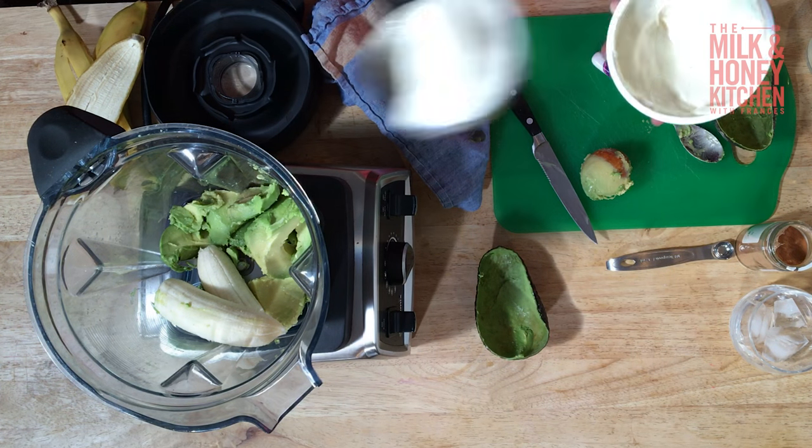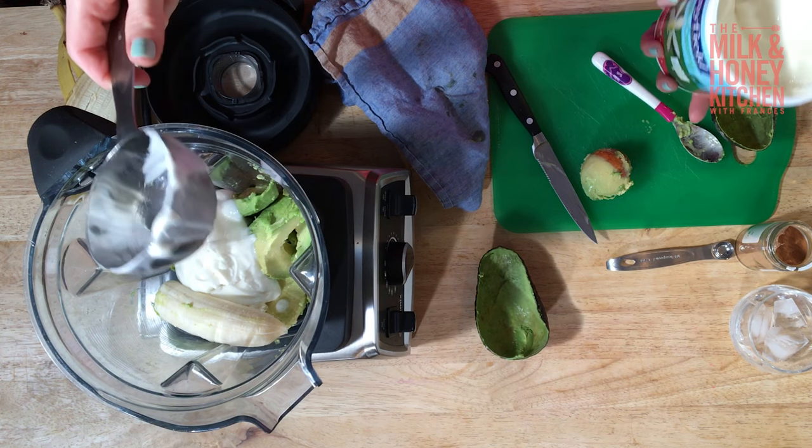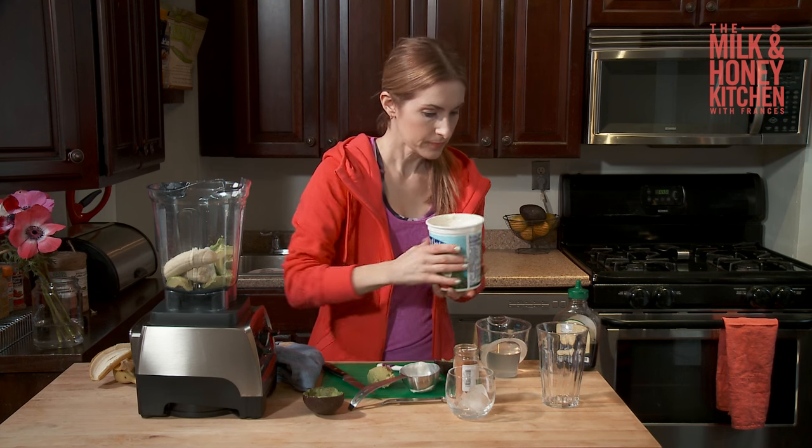A cup of vanilla yogurt going in. If you are vegan and don't want to do any dairy, you could use soy yogurt or coconut yogurt. They're both great.